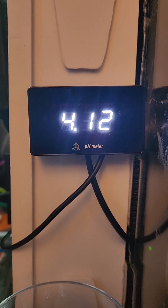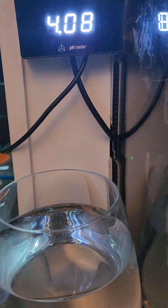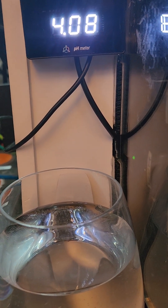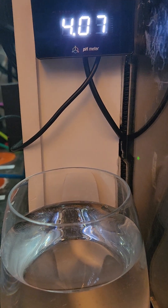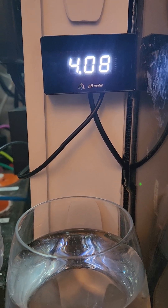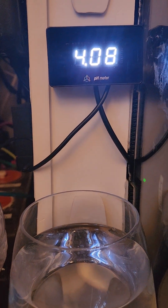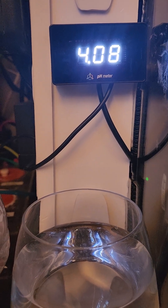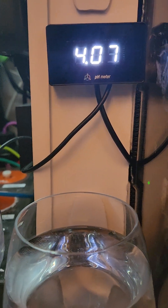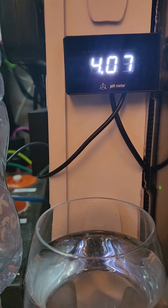We're waiting for this to calibrate to 4.0. Currently reading 4.14, 4.13. It says 'calibrating probe' on screen, then underneath 'select OK' — red for OK or blue for cancel. I'm guessing I should wait for this to level out at 4.0 on the low pH calibration fluid. What I found is this will work and go to 4.0, but when you go to the 7, if the 7 takes too long for any reason, it just times out and kicks you out. Then you have to start the whole process again, which is really frustrating.